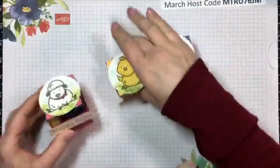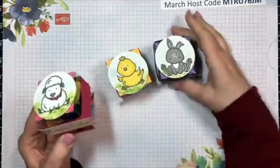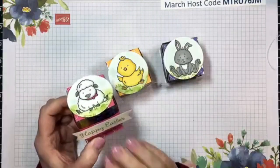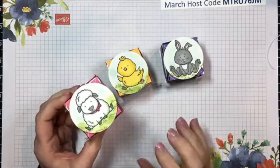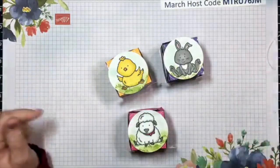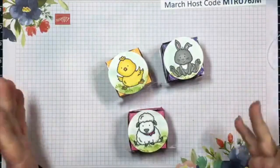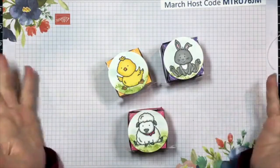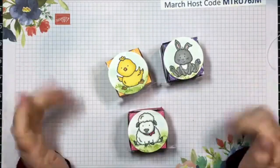Here is the next set of favors I made. These would be cute sitting in an Easter basket, or sitting at a place setting for your Easter dinner. How far away is Easter? About two and a half weeks? So we'll see - hopefully we can enjoy some Easter dinner with our families.